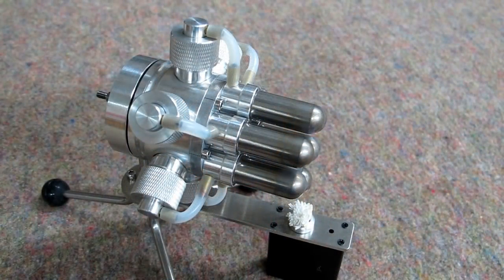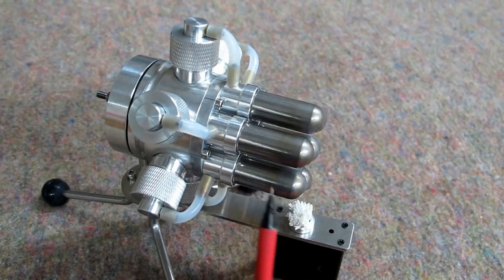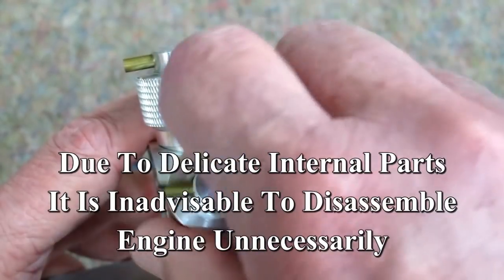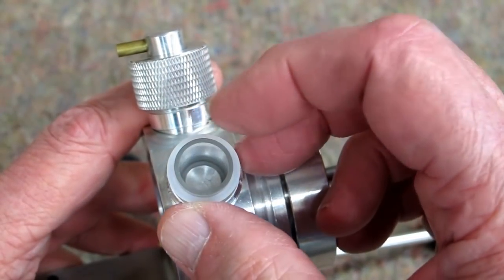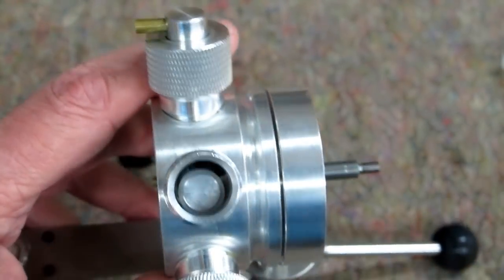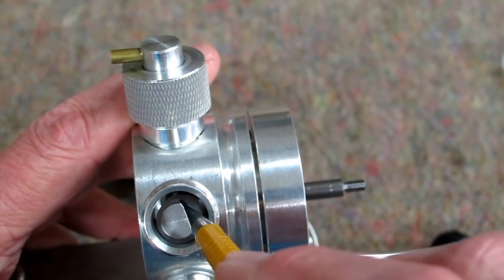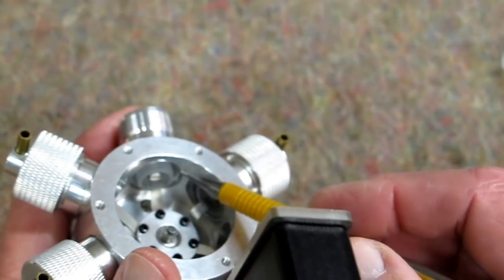This is a free-piston or "ring bomb" Stirling engine design, meaning the displacer in here has no mechanical connection to the engine — it free-floats back and forth and is driven by differential pressure. Taking the top off this cylinder gently, inside is a glass tube with a silicone O-ring. Each cylinder has an aluminum piston with a glass tube on the outside of it.